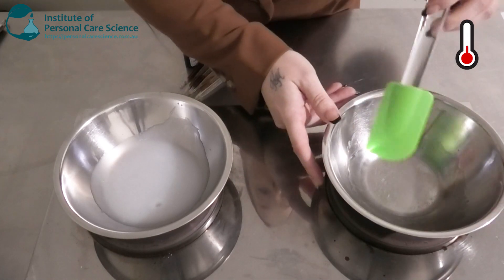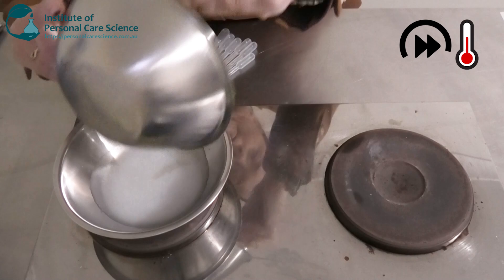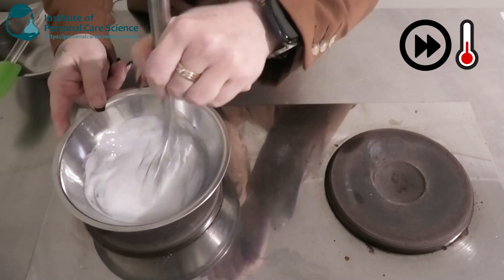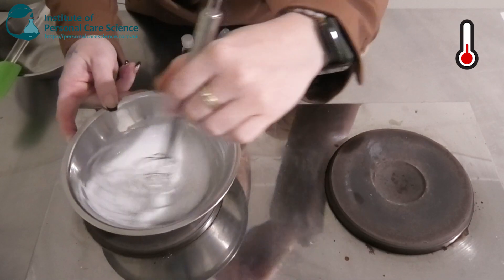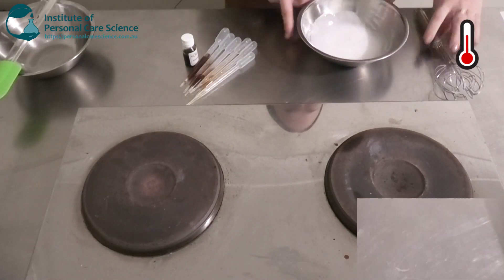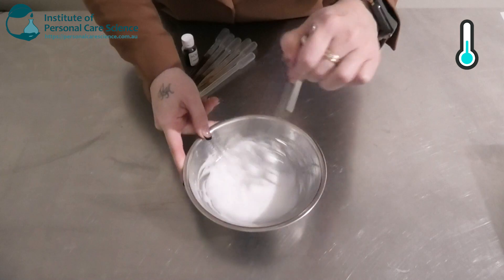Once the waxes have all melted, we're going to add that to our water phase. A nice beautiful creamy emulsion has started to form, so we're going to remove it from the heat and continue to stir to help it start cooling down.